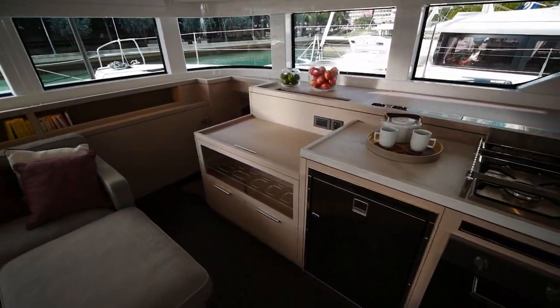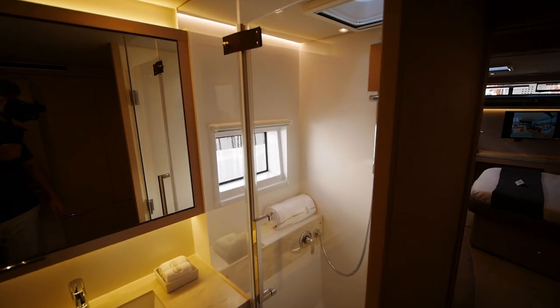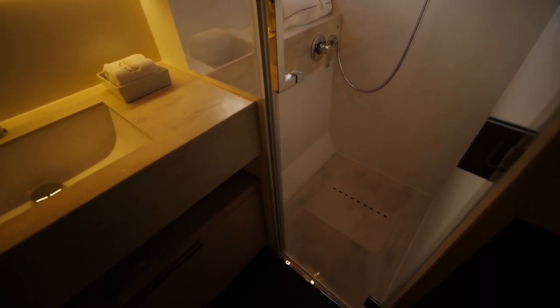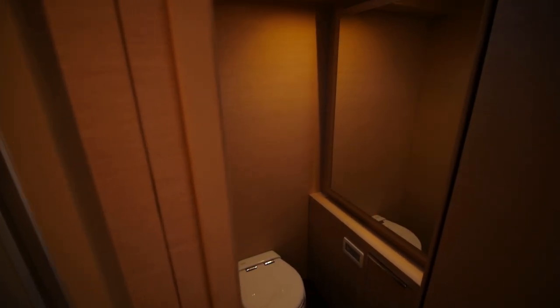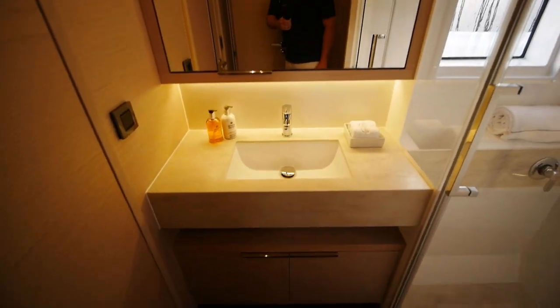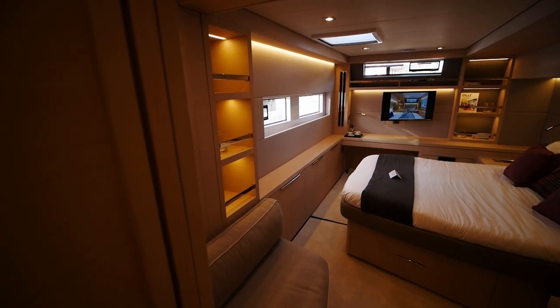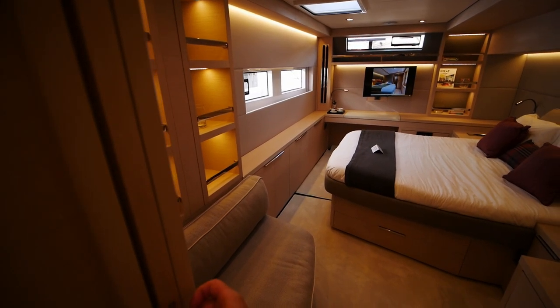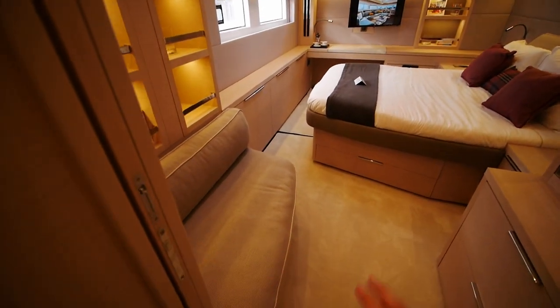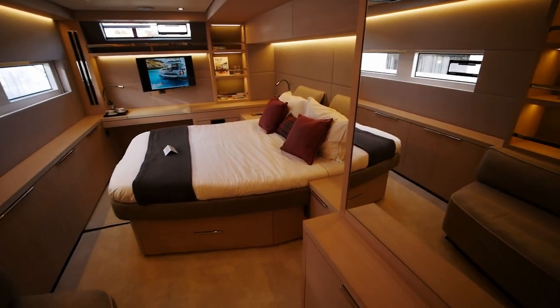We'll finish the tour heading into the owner's suite on the port side, which has a rather interesting layout. In the owner's head you've got a nice shower and, opposite that, a separate head. Your sink and vanity is in between. There's a sliding door that pulls out to fully enclose your bedroom. A seat off to the side, more storage opposite, a nice big mirror that ties the entire space together, and the third athwartship berth.